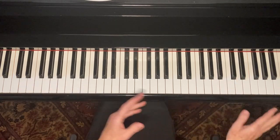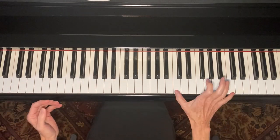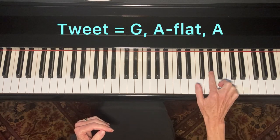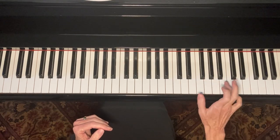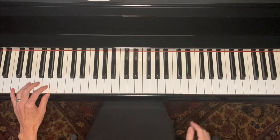Hopefully you heard a little bit of Pine Top Smith in there. Here is the same idea but this time with octaves, and the tweet — which is G, A-flat, A — will be inside an octave frame. And here's what that sounds like.